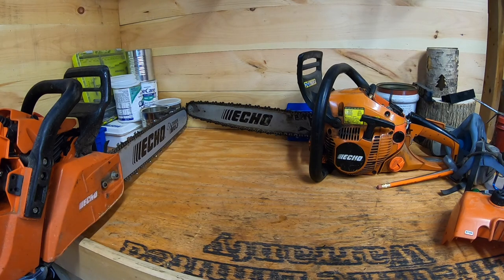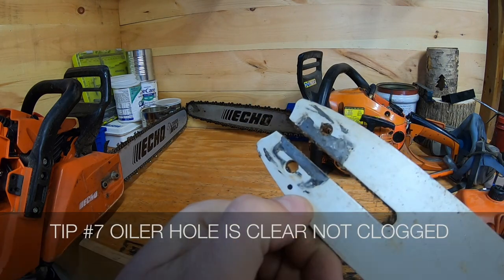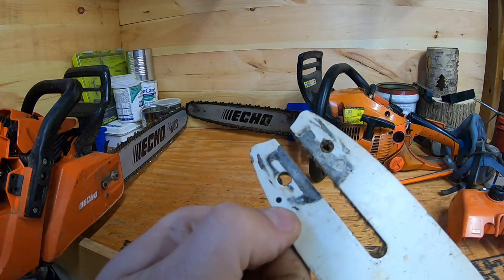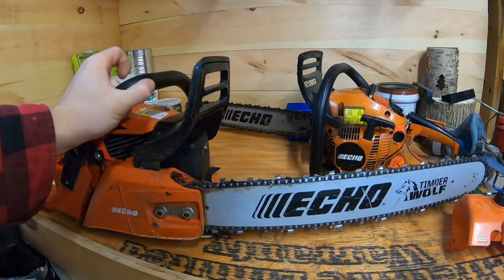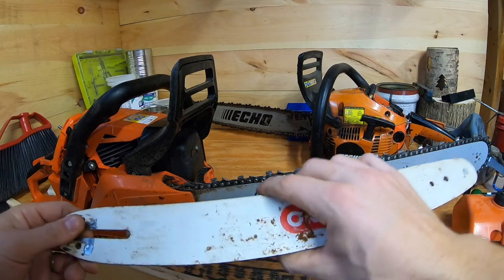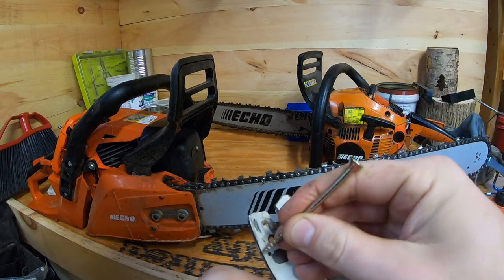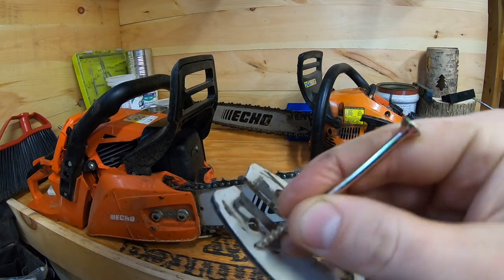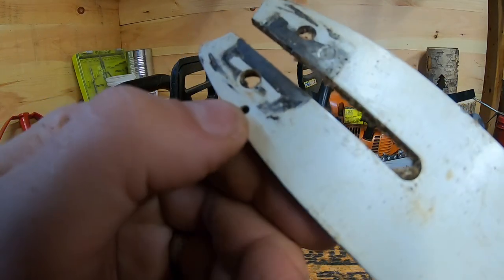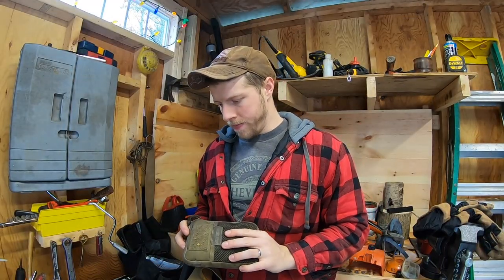Also very important: make sure your bar's oiling hole is clean and not obstructed. In wintertime the oil is thicker, and if this hole gets plugged, oil can't pump from the power head through to the chain. You can keep a small nail, screw, paper clip, or bread tie — anything thin — to clean it out. You want to make sure that hole stays clear because you don't want to smoke your bar in the wintertime.